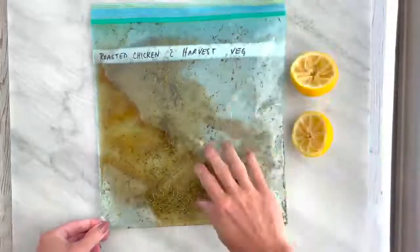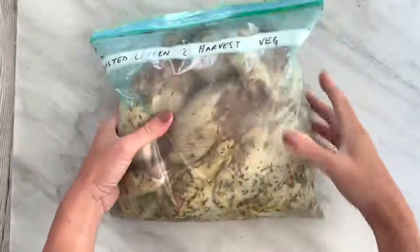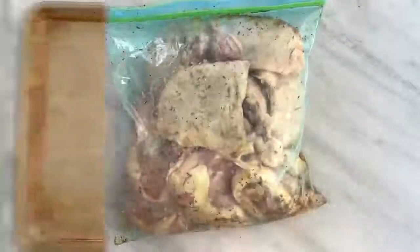Combine your oils, lemon juice, maple syrup, salt, pepper, and herbs in a large bag. Dry your chicken and place them in the bag to marinate for half an hour or overnight.